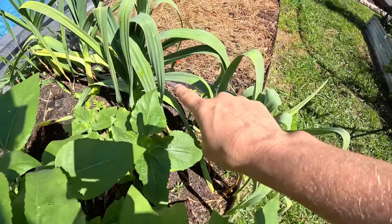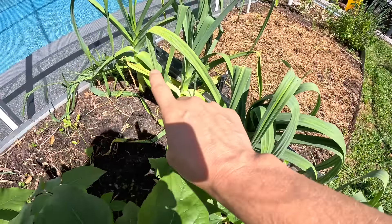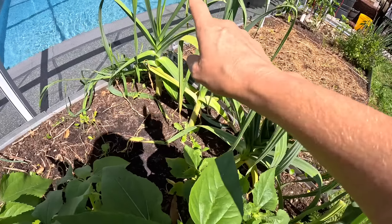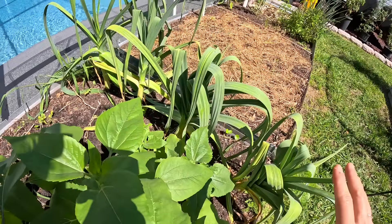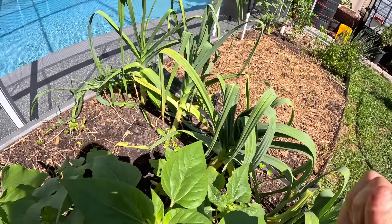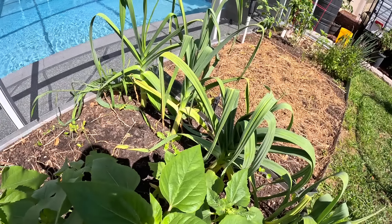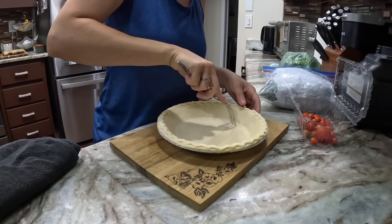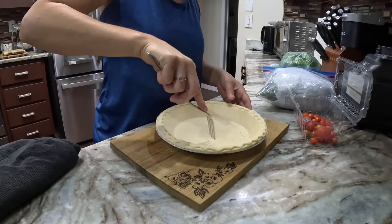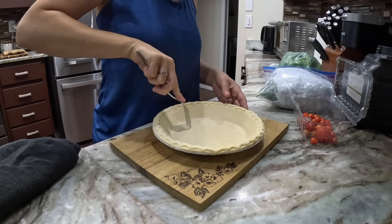These other ones right here I'm not pulling up yet — these are the elephant garlic that we planted and they're not dying back yet. They also haven't created scapes, which I believe they're supposed to. Since those haven't died back yet, we're going to leave those and harvest them another time. Now let's jump right into the best part, which is cooking with our harvest — we're going to be making a vegetable quiche.